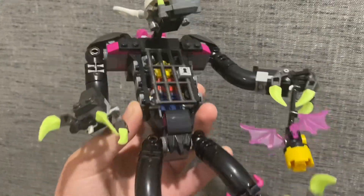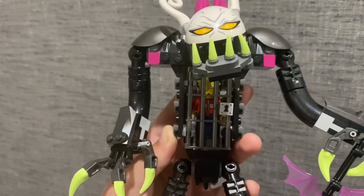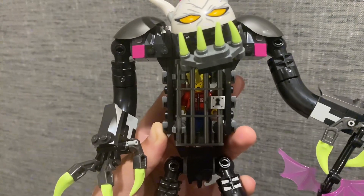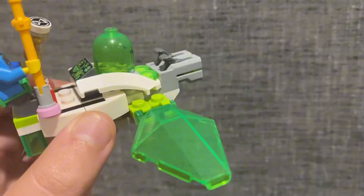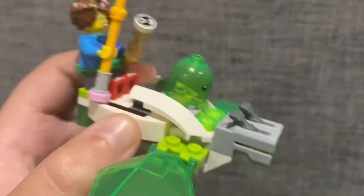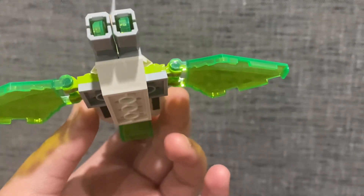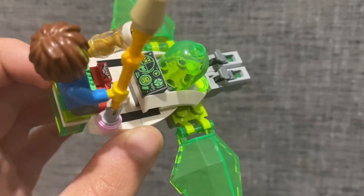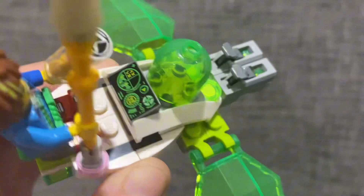I did enjoy building this set. We do have a little side build here, and I love the little lantern dude — he's got his little eye there, I think that's pretty cool. We also have a little side build which is a hoverboard thing that Mateo must have dreamcrafted for Z-Blob. I quite liked building this as well. I love the sticker print on the controls for it — I think that's pretty cool.